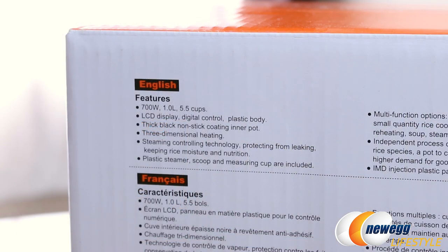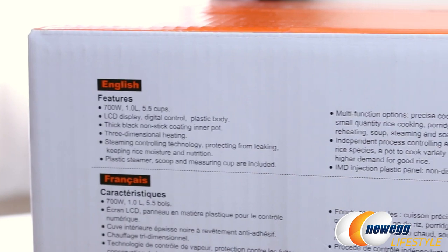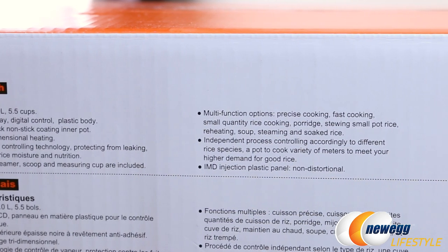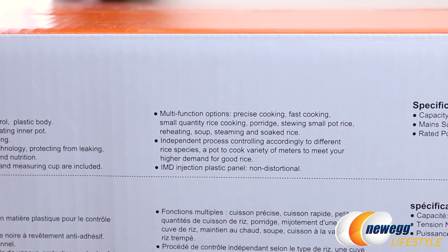Here are some quick specs from the retail box. This is a 700 watt unit, one liter or 5.5 cups, comes with an LCD display with digital control and a plastic body, a thick black nonstick coated inner pot, three-dimensional heating, and steaming control technology to prevent leaking and keep rice moisture and nutrition in. You also get a plastic steamer with a scoop and measuring cup. Multifunction options are also listed, and finally it has an IMD injection plastic panel to prevent distortion over time.